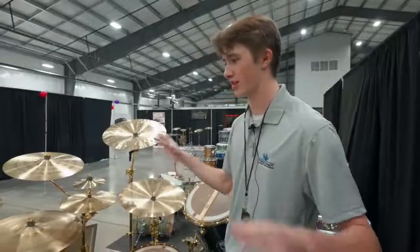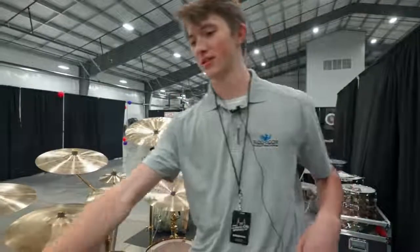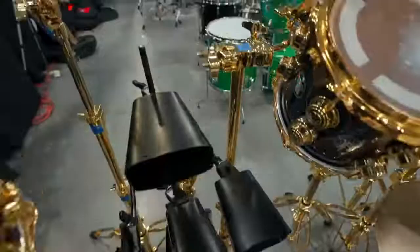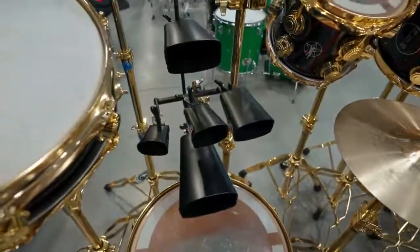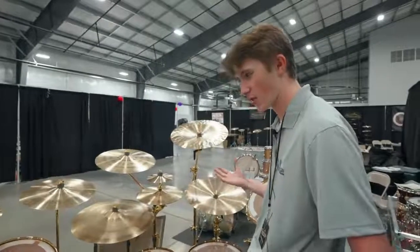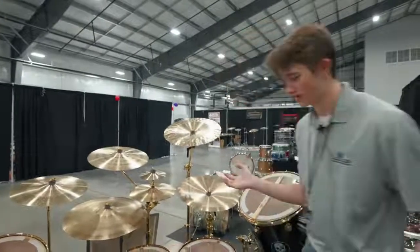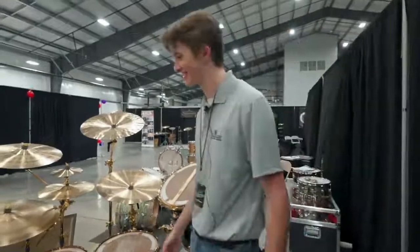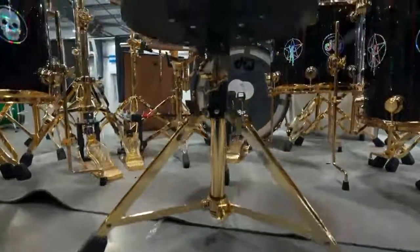Other than the drums and the cymbals, we have the essential cowbells here on the kit. We have a lot of people come and play little melodies on those, so that's a fun time as well. Other notes about the kit: the stool is also gold-plated, so they really gold-plated just about everything that you could possibly gold-plate.